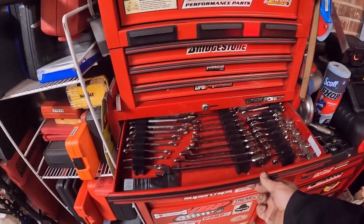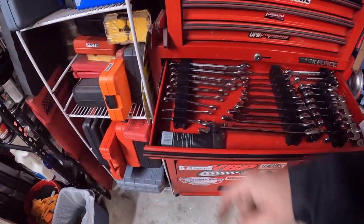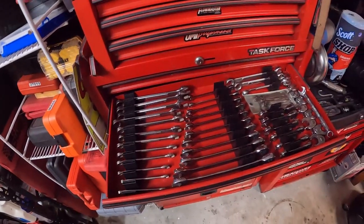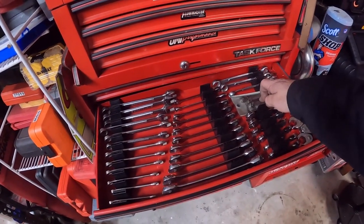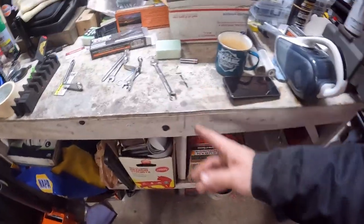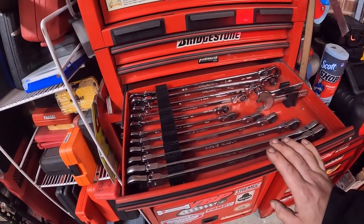So what I did was — ta-da! This is all my standard wrenches: regular, ratcheting, stubbies, line, crow's feet, detail, little ignition wrenches. Close this, open this one — bada-bing. Metric: regular, ratcheting, stubbies, line, crow's feet, ignition wrenches, and this one little outlier. He's probably going to go in another drawer, but it's messing with my organization. And then my big wrenches are up here. My Orion long ratcheting wrenches are up here still.